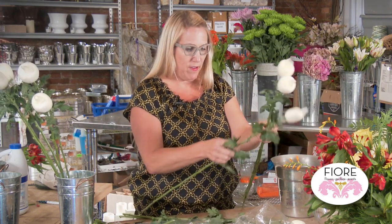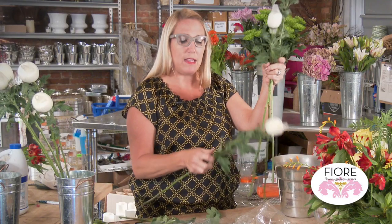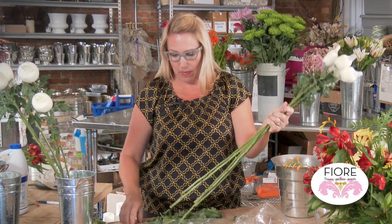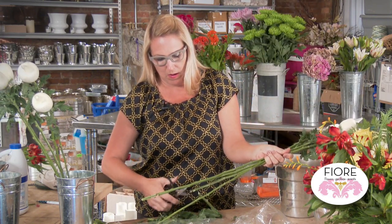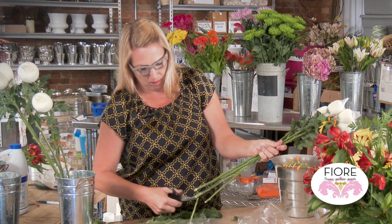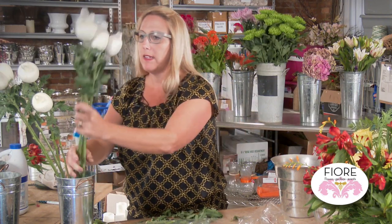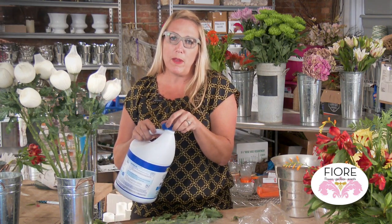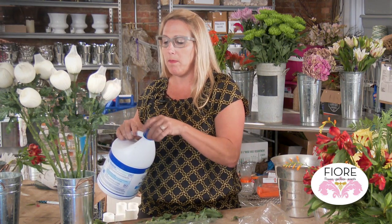Take some of these leaves off. You don't want the leaves in the water — it builds up bacteria and causes everything to die faster. If you choose, you can put just a tiny bit of bleach, and that will cut down on the bacteria. You don't need much; it's not going to kill the flowers. But if you do overpour a little bit, the stems will lighten in color, but it typically will not hurt the flower.